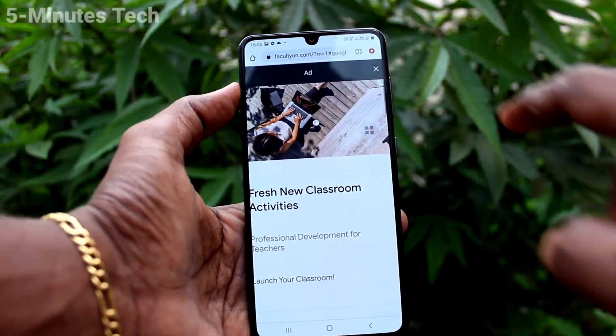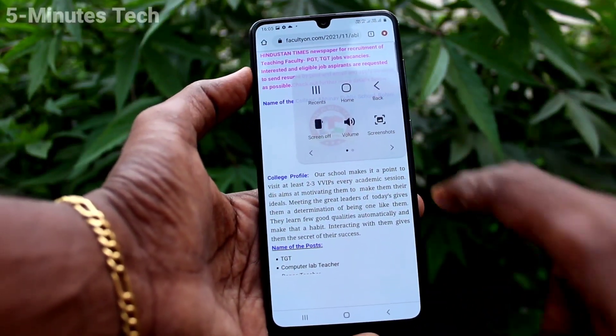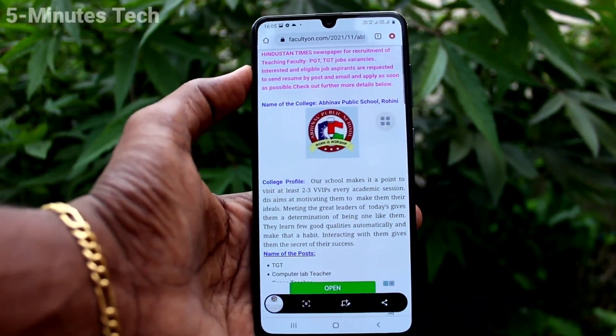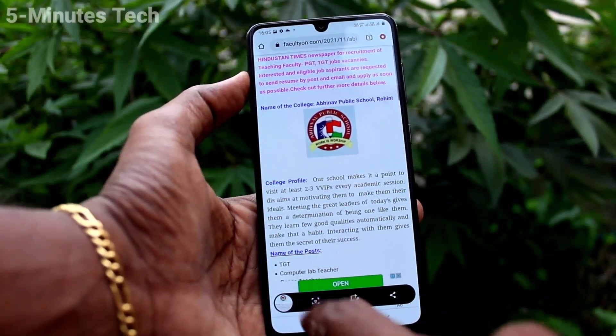Then go to select the screenshot icon from the assistant menu. Click on the assistant menu icon and click on the screenshot icon there. For taking a long screenshot, do the same and click on the enlarging icon.